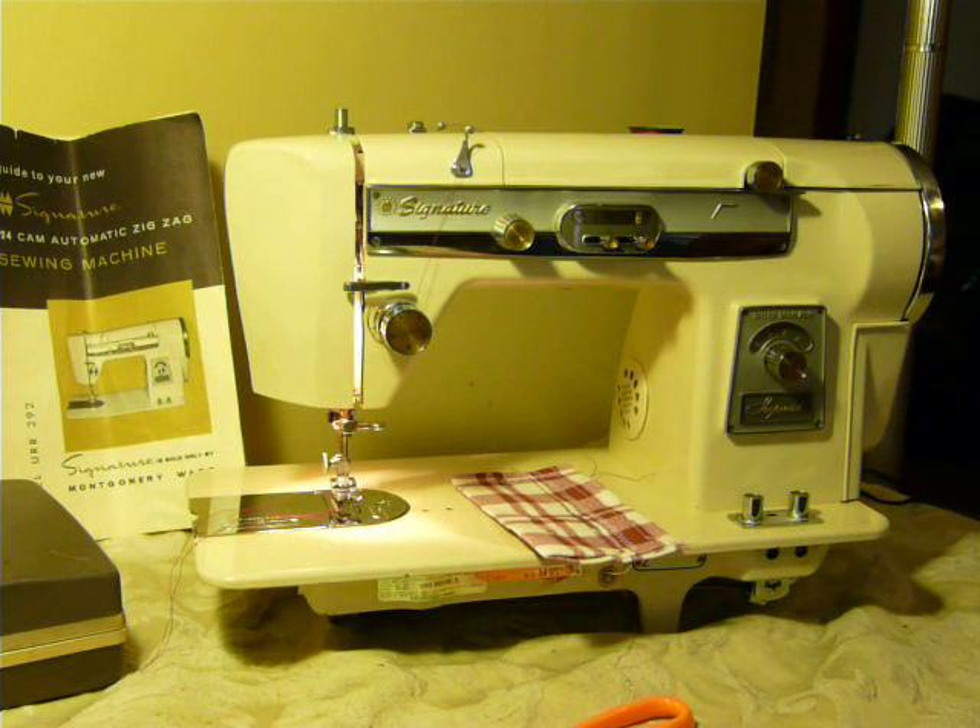Hey guys, Nifty Thrifty Girl featuring a Montgomery Ward machine. This is a Signature — it's a very different machine, first time we've ever came upon this model. It is a URR-292, it is a 24 cam machine.